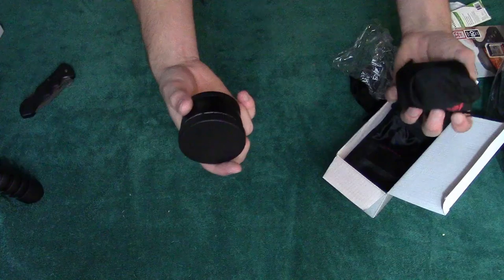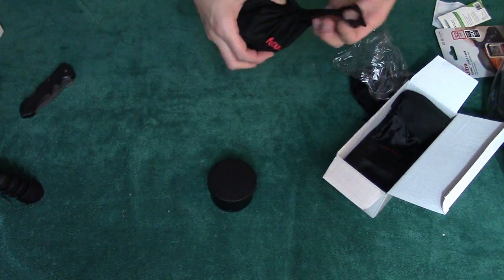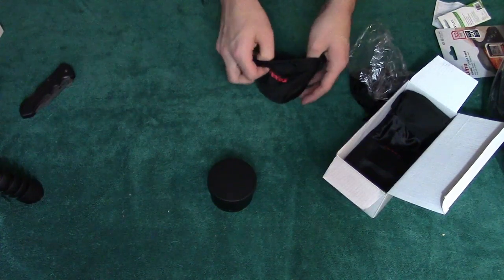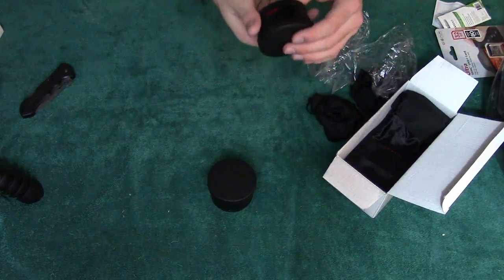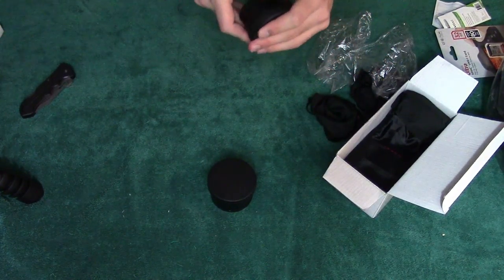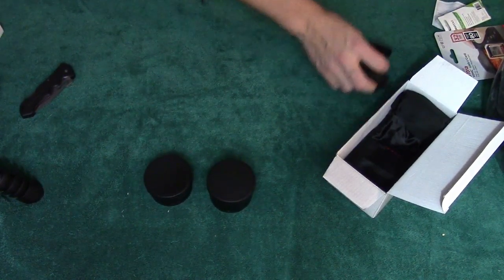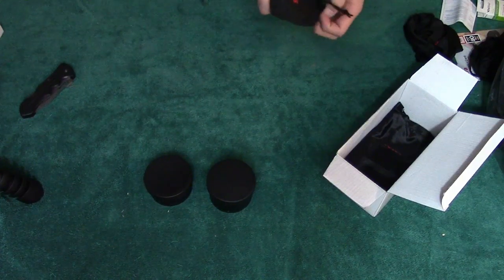This is a telephoto lens attachment, and this one I believe is a wide angle. What these do is they go on the end of the lens that you have. This one is a wide angle — yup. My battery is currently charging so I'm not going to test it on video, but I can show you how it works in a minute.